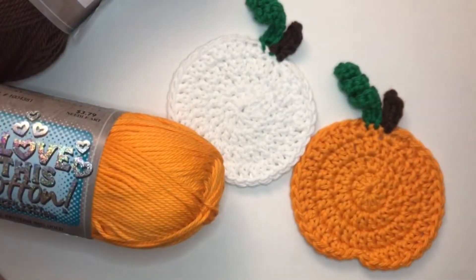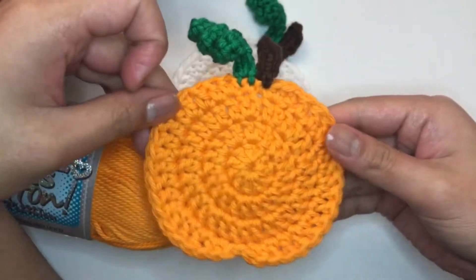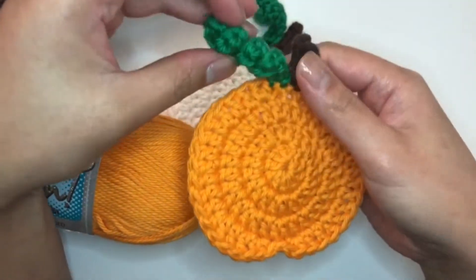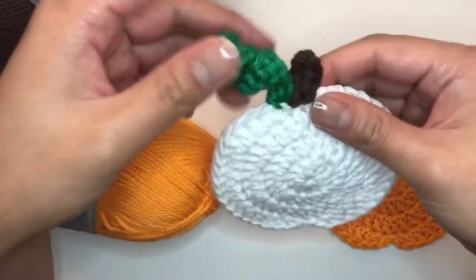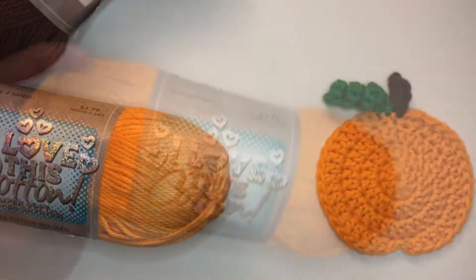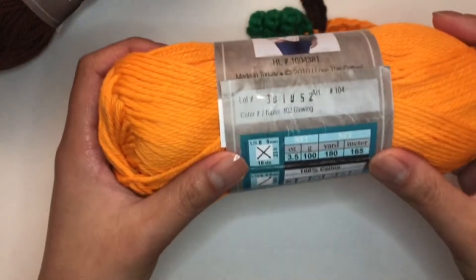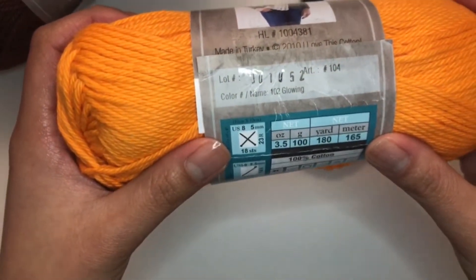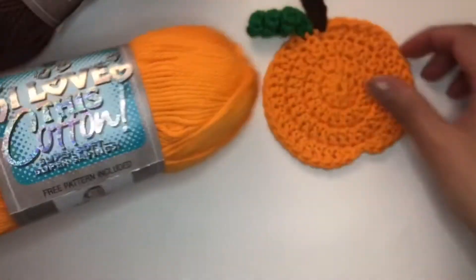Hi, welcome back! Today's video I will show you how to make this pumpkin coaster. You could do this in orange or white. As you can see, for this coaster I use the glowing yarn from the I Love This Cotton brand.